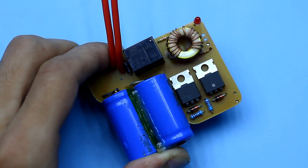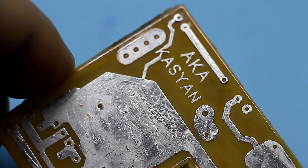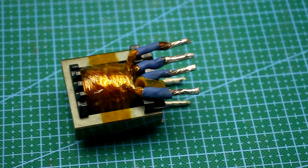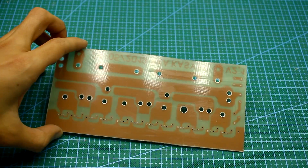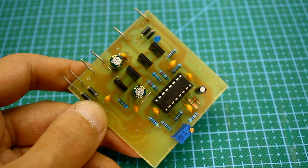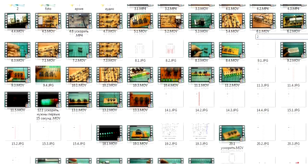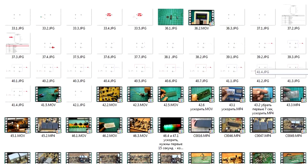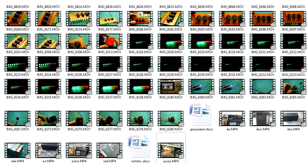I spent about a week creating one video — it all depends on the complexity of the project. It happens that the project is done for months. You watch a 10-minute video, but to create it, we must first come up with a project, draw a circuit, design a board, etch it, solder the components, set up the circuit, check the operation of all nodes, and only after that write a script, sound the text, and make the video itself. One video consists of more than 100 fragments — 100 separate takes — which then need to be mounted to get the finished video. So it takes about a week to create an average video.